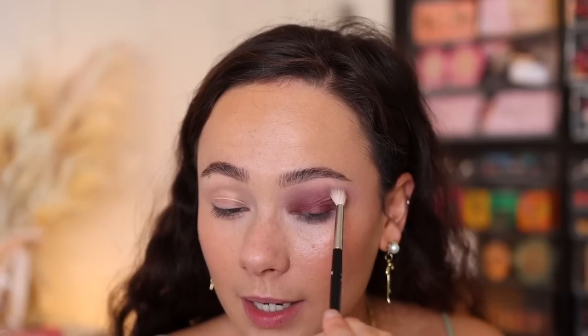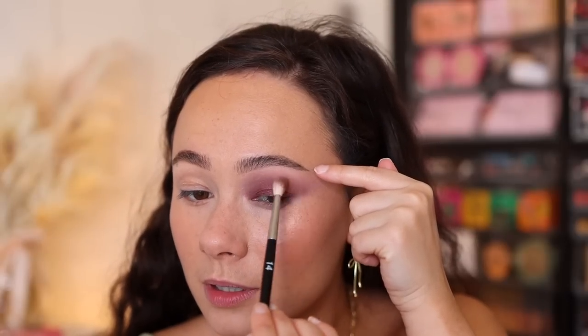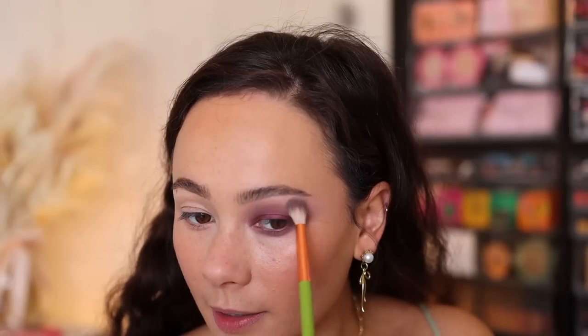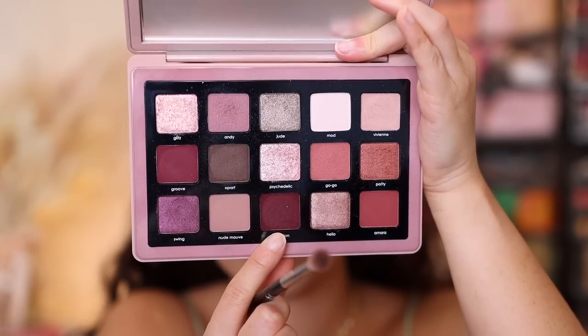I'm taking a crease brush from Référence — this is a 14 — and blending out those edges. It's creating a soft, hazy smoky eye and it almost looks like I put a darker shade in the crease. When blended out, it looks really pretty. It held its color on the eyelid well. I'm also going to run swing along the lower lash line, then take some of vivian on the corner of my crease brush to help blend out the edges. Taking some of rebellion now to add a little extra definition in the outer corner.